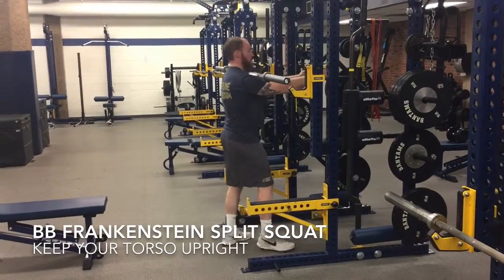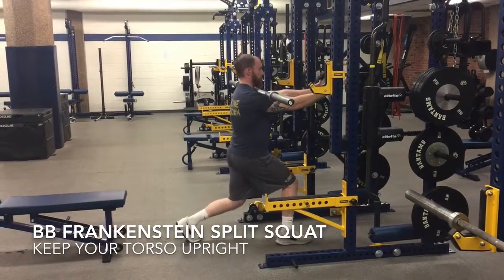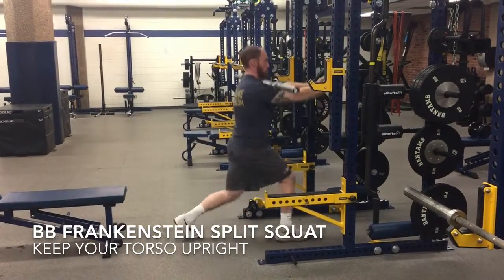Phase 2, Day 1. Barbell Frankenstein Squat. Arms are going to be straight, bar at the upper shoulder right above your collarbone, touching the base of your neck.